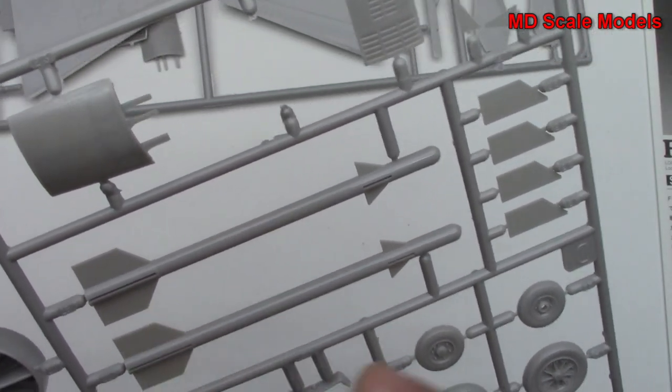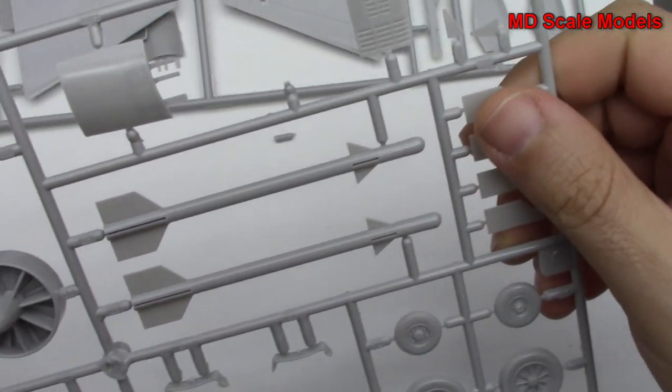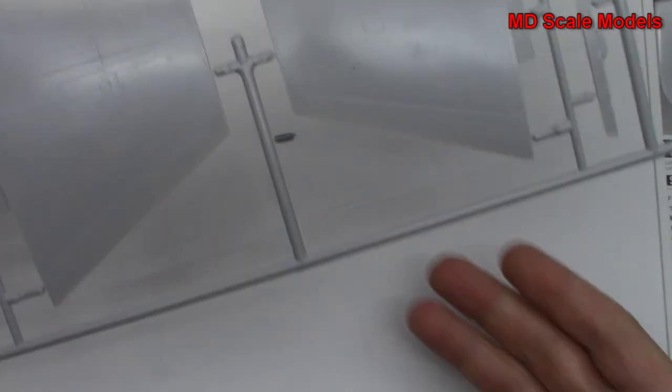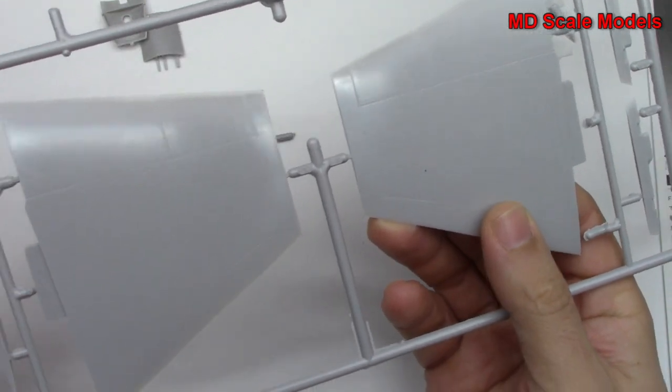Here are our weapons and air brake. And these are for the missiles. Here we have our wings — these are short little wings, as they were on this plane.